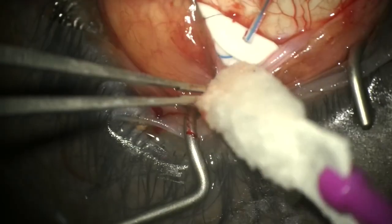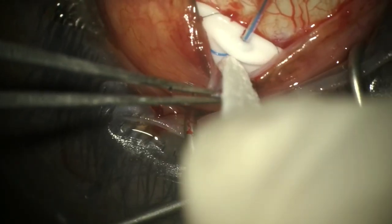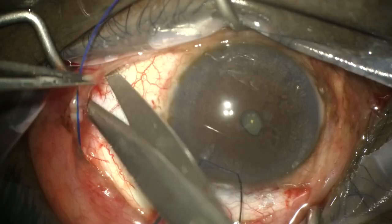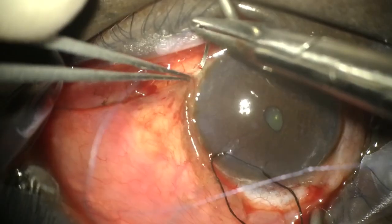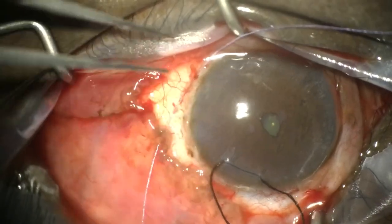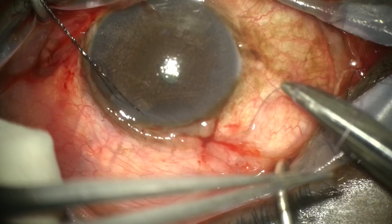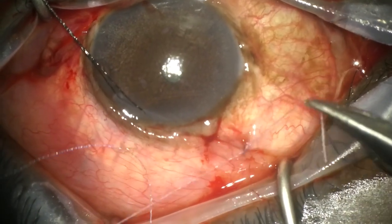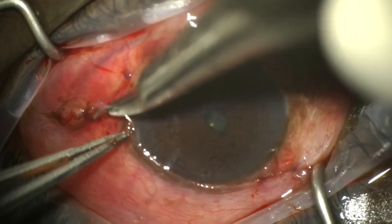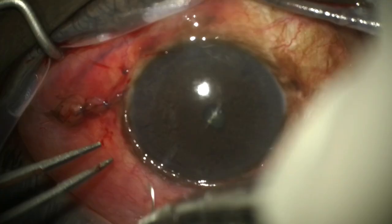We now check the flow, which is the most important step, and we have some flow present. This is what we're aiming for, essentially allowing this to work like a pore tube with early flow to control pressure. We secure the conjunctiva with Vicryl sutures and that completes the case. The patient had a very good outcome at two months with a stable pressure of 10 millimeters of mercury.